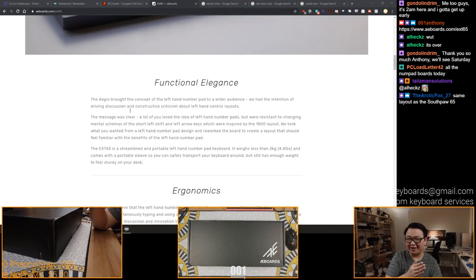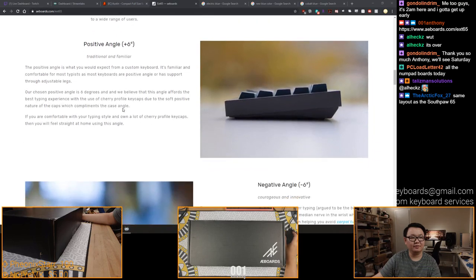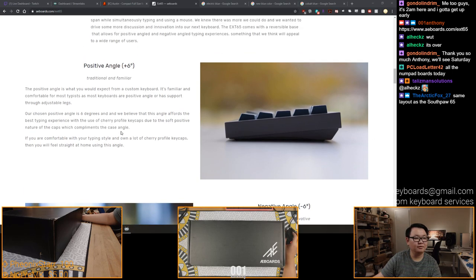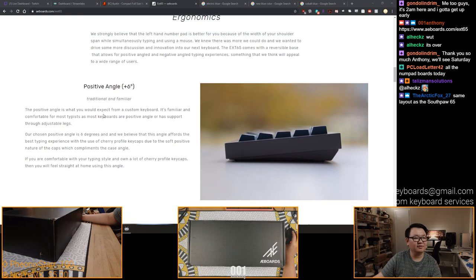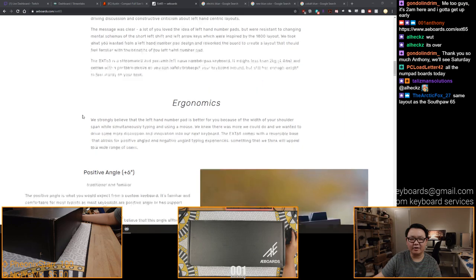First impressions of the website: this was written by an engineer, or by someone that's not a writer by profession. You can tell easily. It's someone who doesn't write a lot - you know how you can tell? Because they wrote a lot here. Kind of like the Input Club write-up for their Hakko switches - kind of the same deal over here.